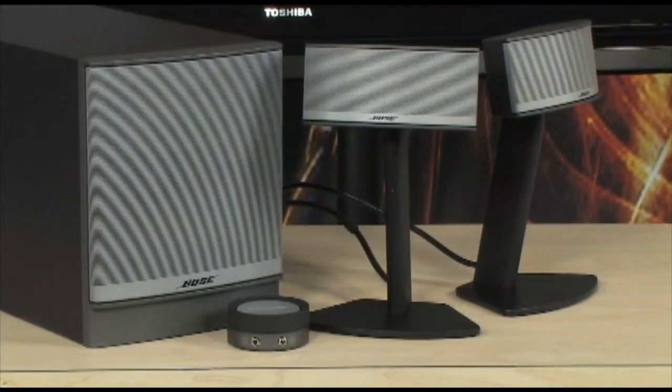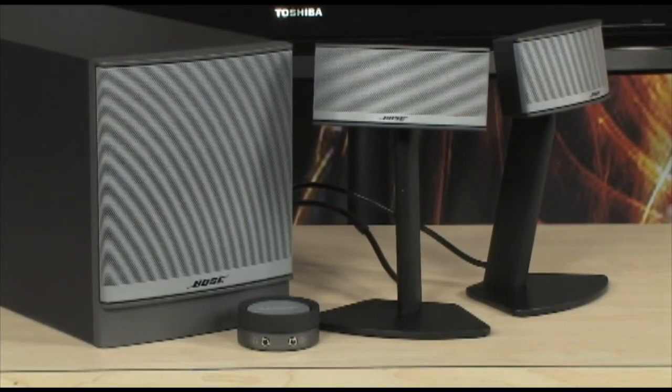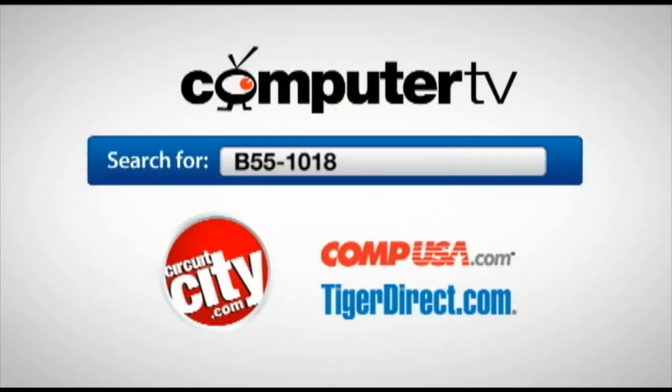So go check them out. It's the Bose Companion 5 multimedia speaker system, and they're out on the market right now. To get more info, go to any of the retailers you see on the screen right now and type B55-1018 into the search box. For Computer TV, I'm Bauer.